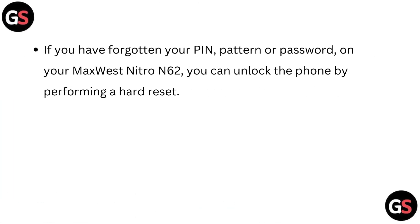If you have forgotten your PIN, pattern, or password on your MaxVex Nitro N62, you can unlock the phone by performing a hard reset.